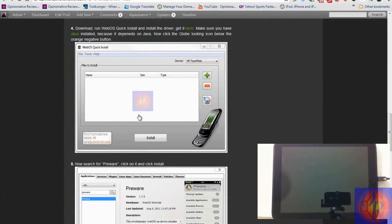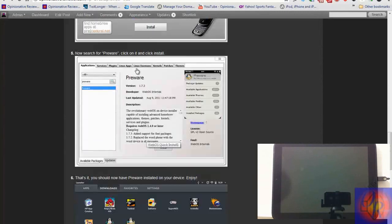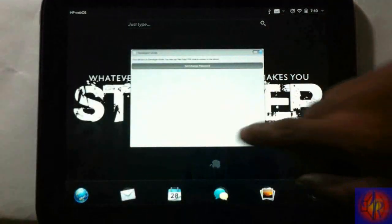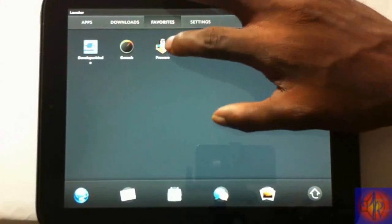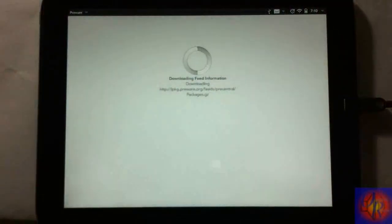It's going to look something like this — I already have it installed so I can't search again, but you'll see it come up. Type Preware in the search box, select it, and when it comes up just hit Install. After it finishes installing, Preware will be on your device. Go to your device, tap the menu button, and you should see Preware under Downloads — tap and open it.